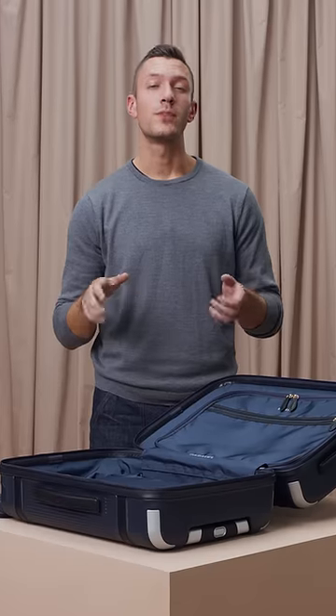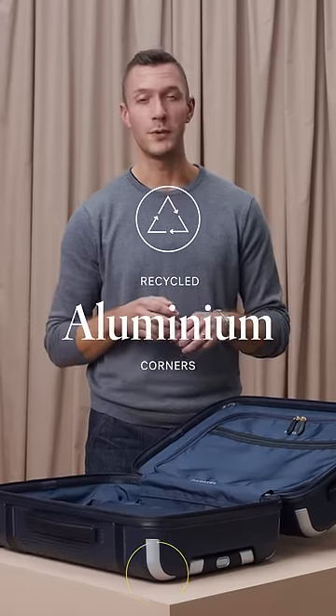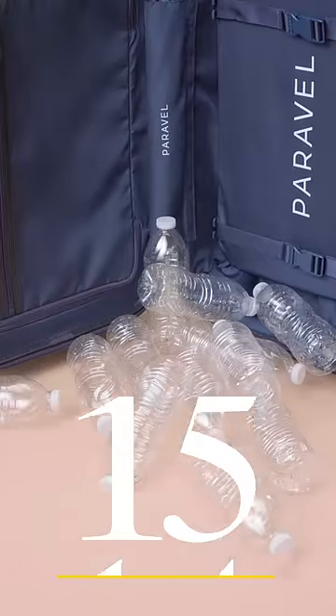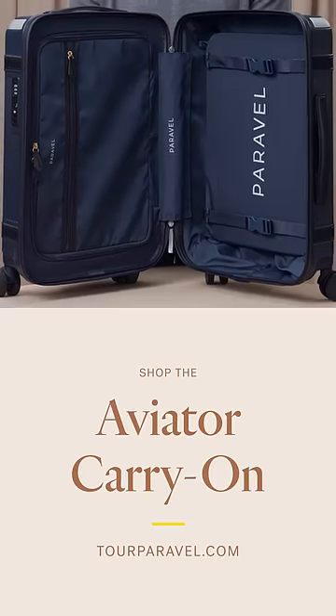To go along with the recycled polycarbonate on the exterior and recycled aluminum corners, the interior lining is made of 15 recycled water bottles. Shop the Aviator at TorParavel.com.